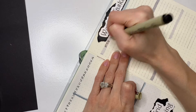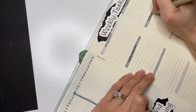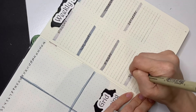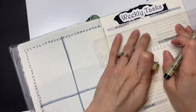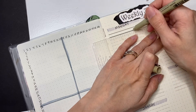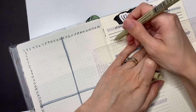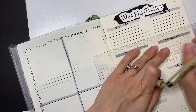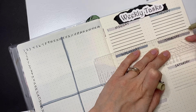And then I just take my 03 and I start writing in the days of the week. I start with Monday and go across for Tuesday, Wednesday, Thursday, Friday, and Saturday. And then I'm just taking my ruler and the 01 Micron and drawing out my lines, because I do love my straight lines. I tend to use my ruler a lot in my bullet journal when I'm doing any type of setup, whether it's the start of a new bullet journal, my monthly, or my weekly setups.